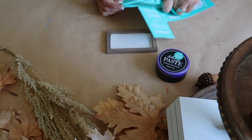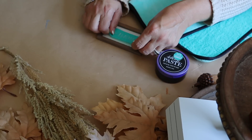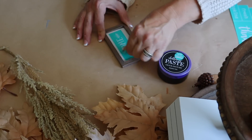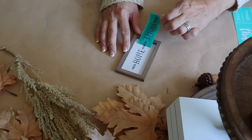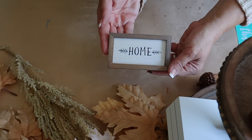Last up for the tiered tray kit, I'm making a sign. There are so many transfer options to use — I'm using the word 'home,' adding the transfer to my sign and applying Chalkology paste in Black Velvet. Here is my cute little sign for the tiered tray.